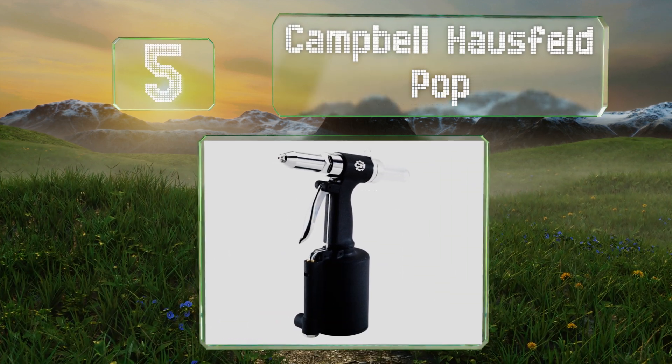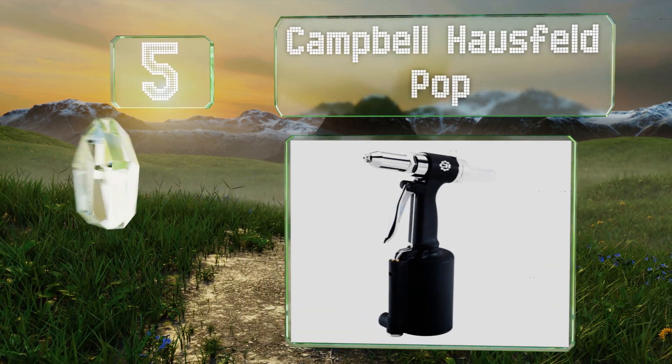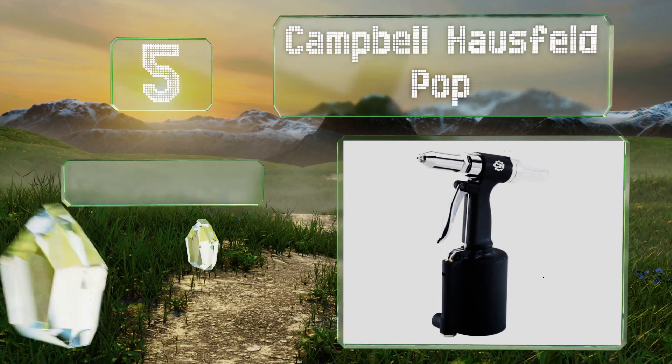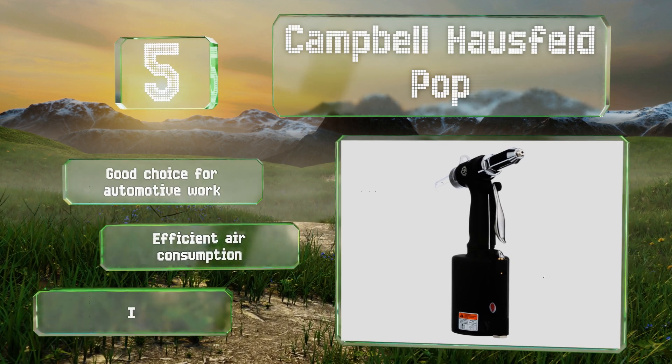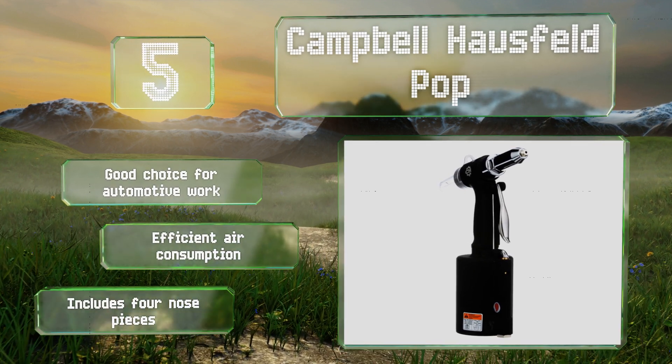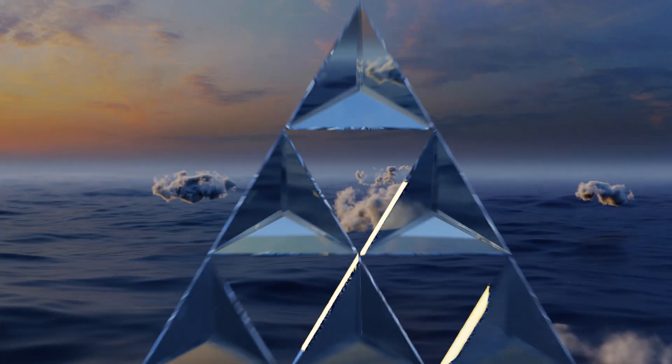At number five, capable of operating much faster than most manual models, the Campbell Hausfeld Pop is ideal for tough jobs that require a powerful tool. Plus, you can hang it from your pocket, which is convenient when working on projects that require both hands at times. This is a good choice for automotive work and uses air efficiently. It includes four nose pieces.